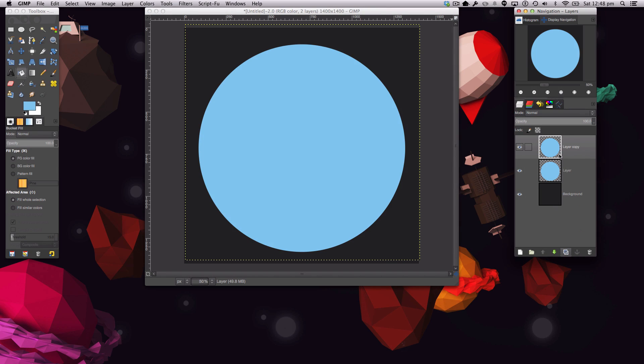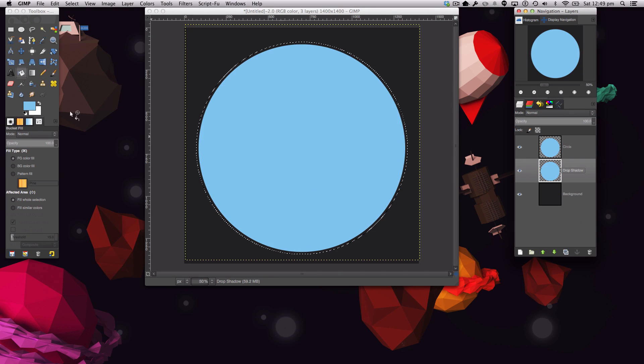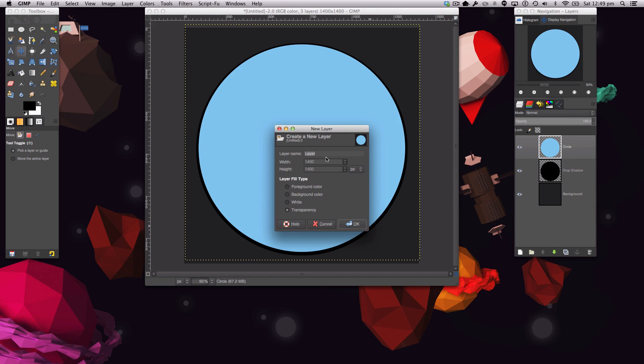We're going to make the drop shadow now. Duplicate this layer, move it underneath, and call it 'drop shadow' — and call the other layer 'circle.' On the drop shadow layer, right-click, go to Alpha to Selection, then Select > Grow and grow by 14 pixels. Fill with black, then go to Select > None. Use the Move tool with your arrow keys to slide the shadow down so it's small at the top and fat at the bottom.